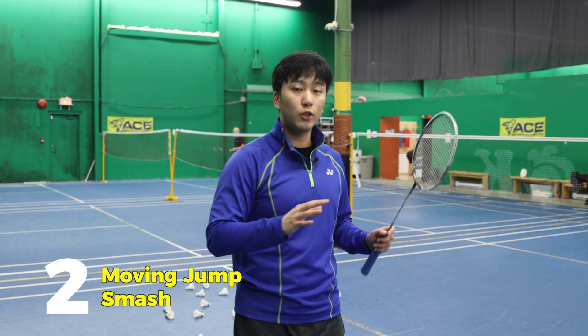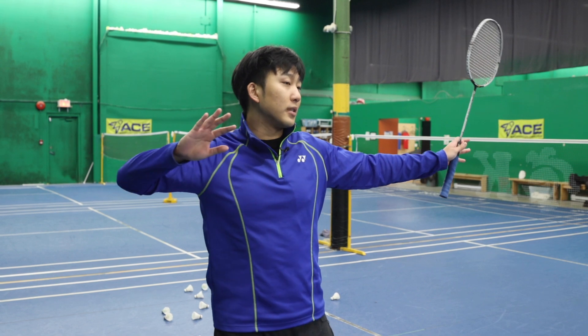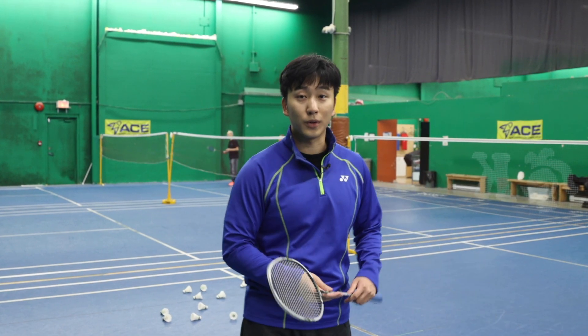For our next smash, we're going to do the moving jump smash. From a net position, we'll be moving back and jumping into position to smash. Let's see Paul do it first.